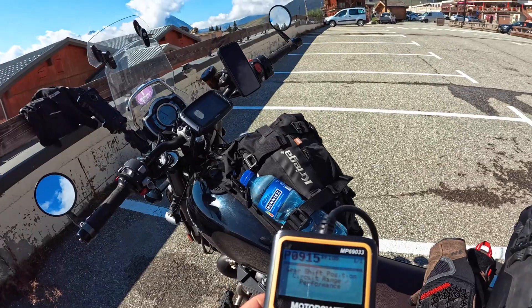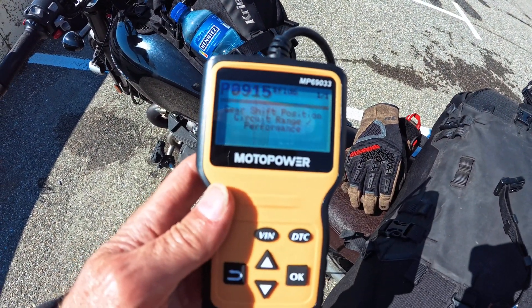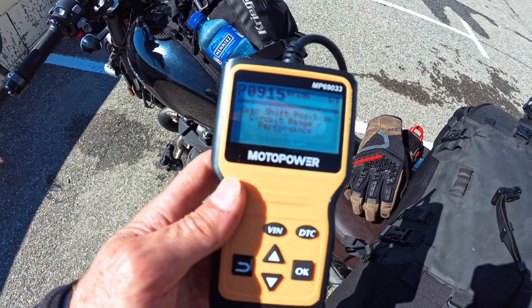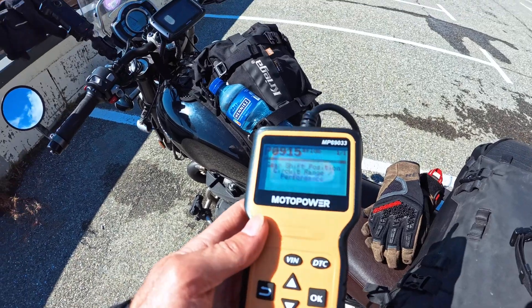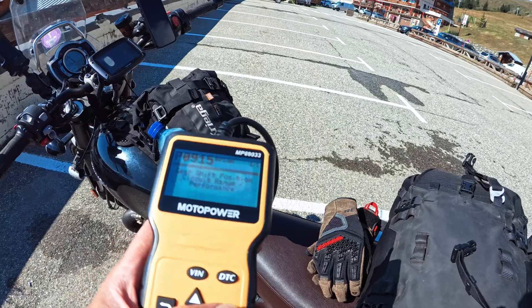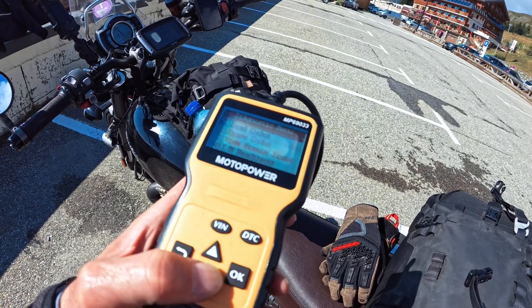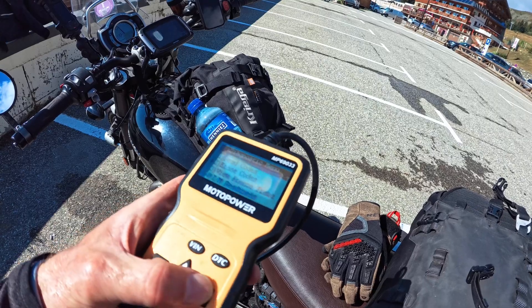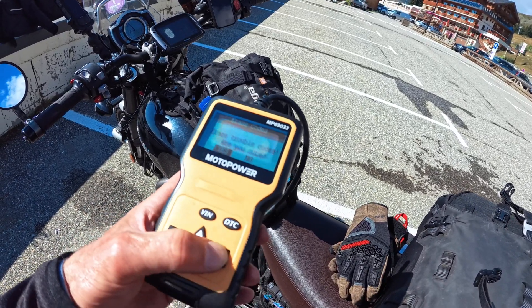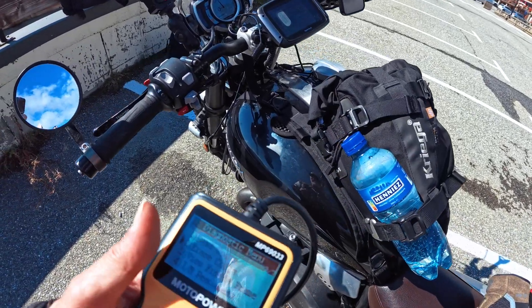There it is. So there's the code: B0915 — gear shift position circuit range performance. I've seen this code loads of times, it's the one that always comes up. I'm not too worried about this. We'll press OK, and then I'm going to erase codes. Erase codes — yes. Are you sure? Yes. I think that should be done now.